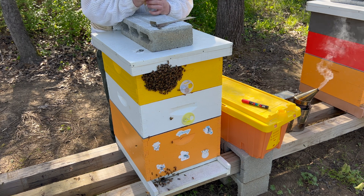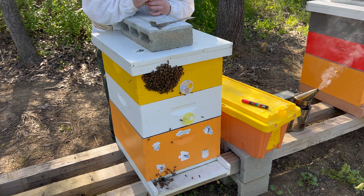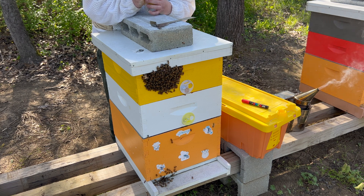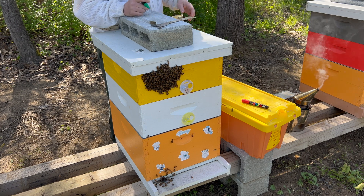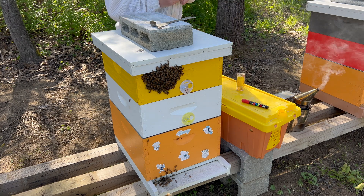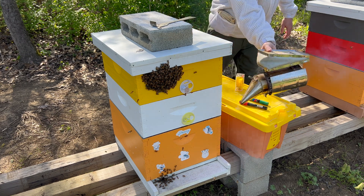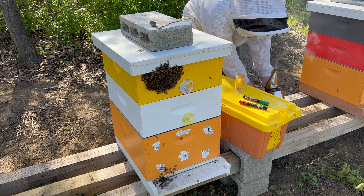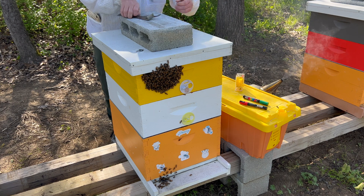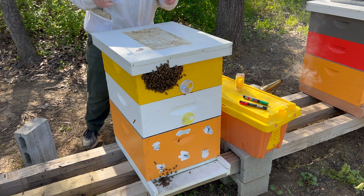Just got done marking another queen because there was a swarm this morning out there in the field that I caught. And sure enough, there was a mated queen in it and she got herself a nice little green dot. So I'm going to leave her to the side for now and wait for that marker to dry. But I'm going to go ahead and go through this colony real quick and check for queen status.